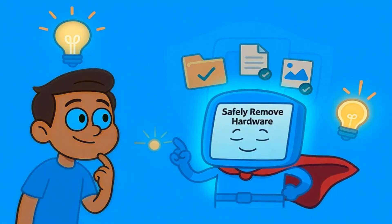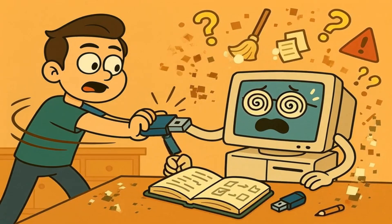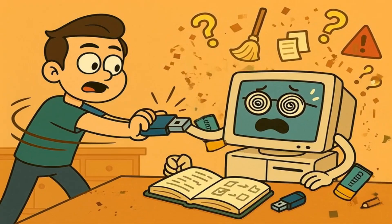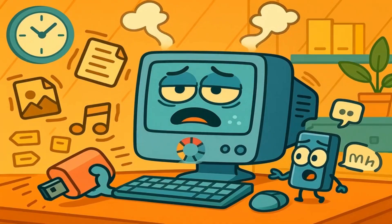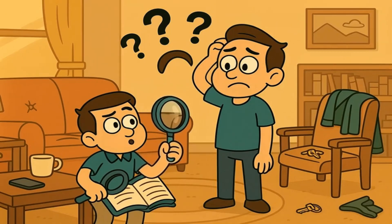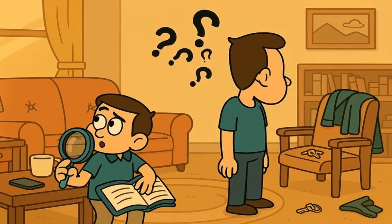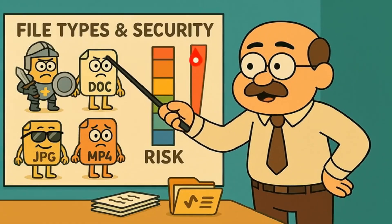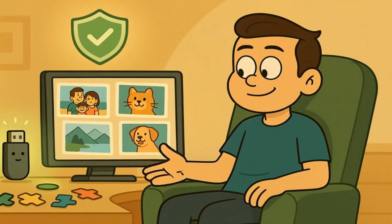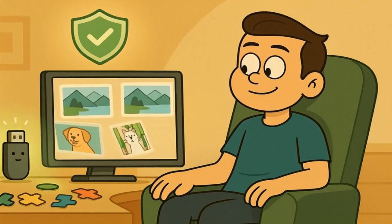Here's something interesting though: the safely remove feature isn't just about protecting your files — it's also about protecting your computer. When you suddenly remove a USB stick, your computer has to figure out what happened and clean up the mess. This can slow down your computer or even cause it to freeze up temporarily. It's like if someone suddenly left your house without saying goodbye and you spent the next hour wondering where they went and whether they forgot anything. You should also know that different types of files are more at risk than others. If you were just looking at photos on your USB stick and didn't change anything, you're probably safe even if you forget to safely remove it.